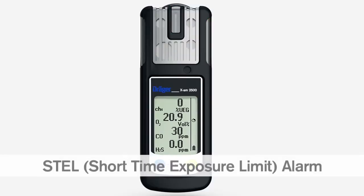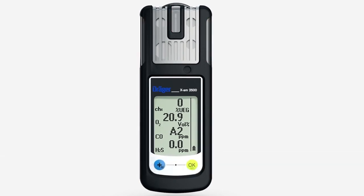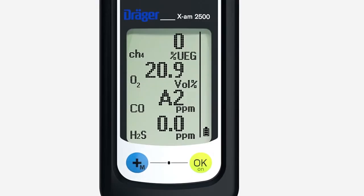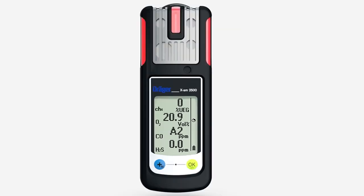This is how to recognize an STEL alarm. The audible, visual and vibration alarms are repeated periodically. The STEL symbol flashes in the display on the right. The gas concentration alternates with A2 on the left. You must leave the danger zone immediately. The alarm cannot be acknowledged.